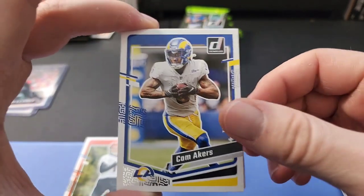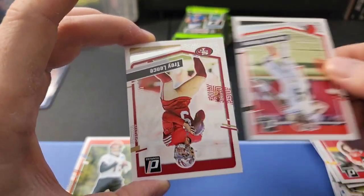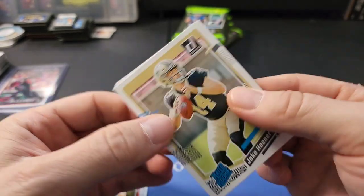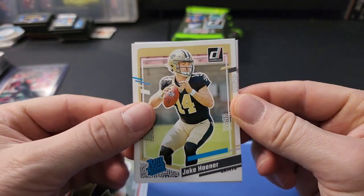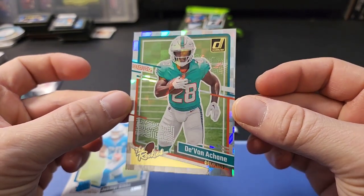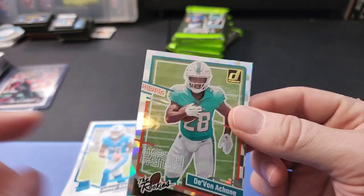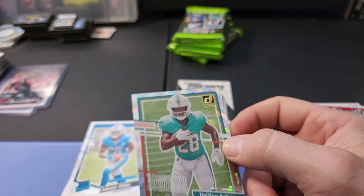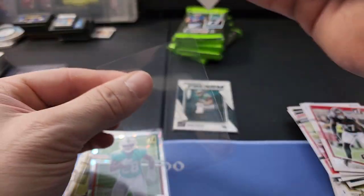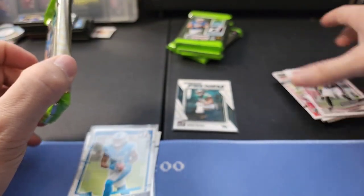Second pack: Aaron Jones, Romeo Doubs, Quez Watkins, here's a Jake Haener rated rookie for the Saints. Jameer Gibbs - nice, that's a great rookie there. And Devon Achane - very cool. These used to be numbered back around 2015-2017; the insert cards used to be numbered up to 999. They got rid of that, which kind of makes sense. Jameer Gibbs in a sleeve - that's a great rookie card there.